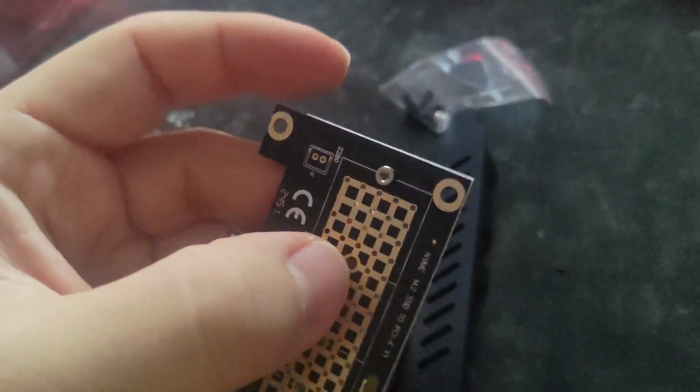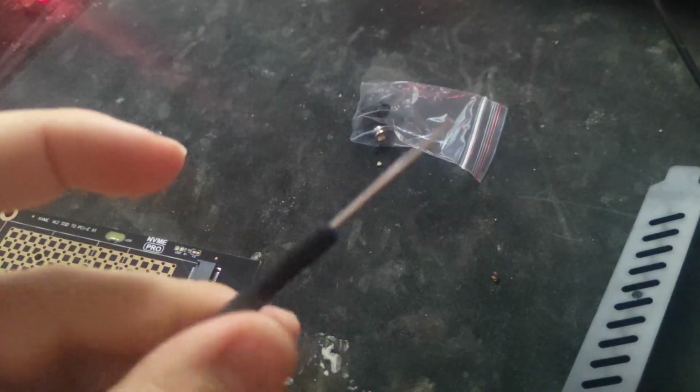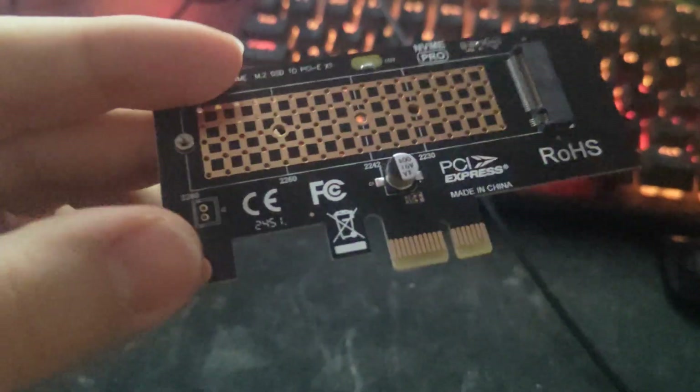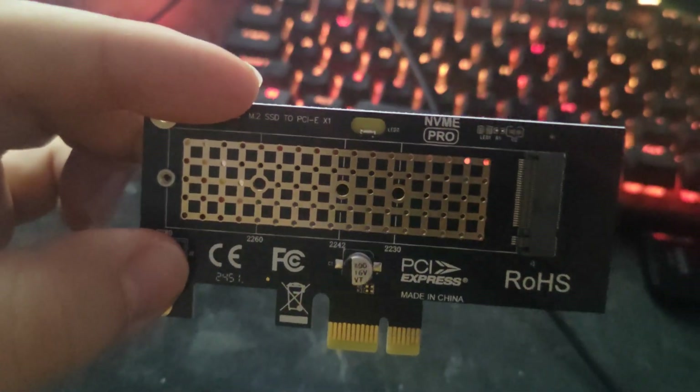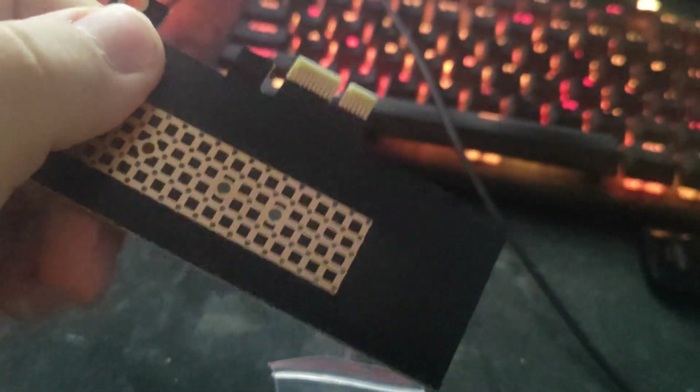I got it out of the box. Straight away you get the adapter — the PCIe bracket is not pre-installed but is included on the side. You also get a screwdriver to install it, screws, and a standoff isn't pre-installed either but it's in there along with a small screw for the standoff and a thumb screw for the PCIe slot. The adapter clearly states it supports M.2 NVMe PCIe.